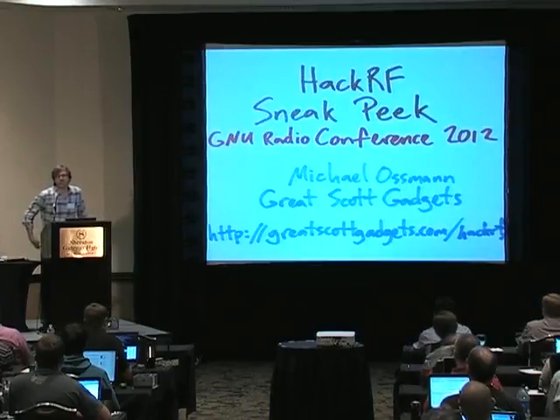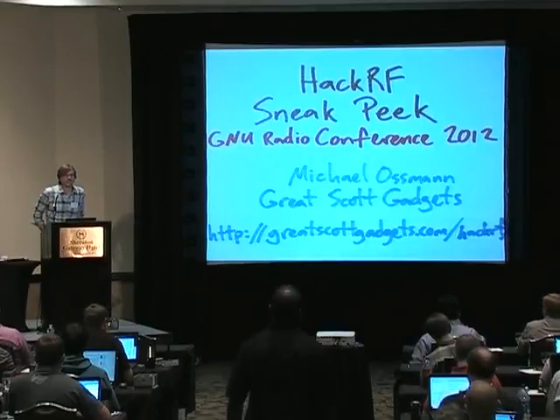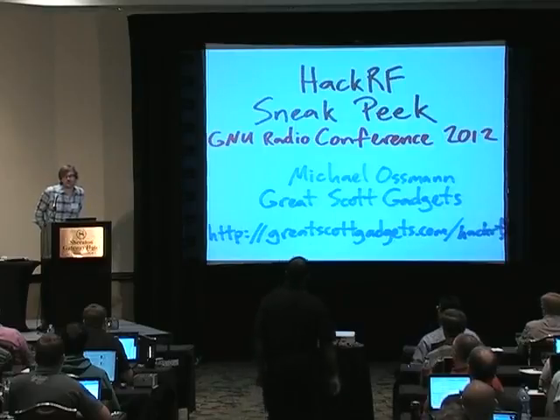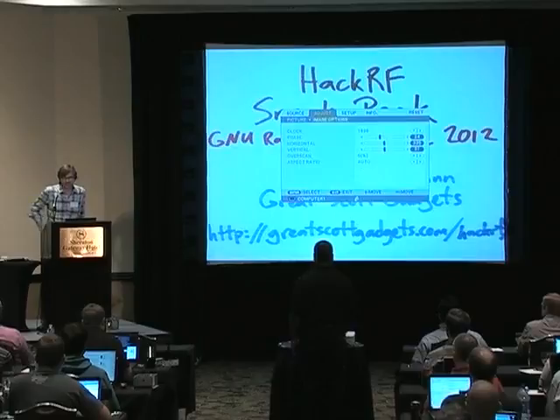I'm Michael Osman, and I have a little company called Great Scott Gadgets. I've been kind of a lurker in the GNU Radio community for a long time. I'm more active in the information security community.